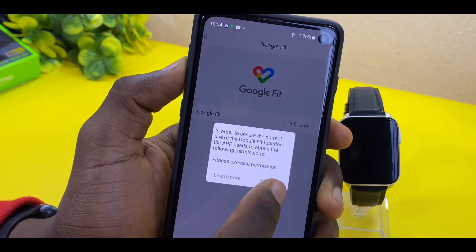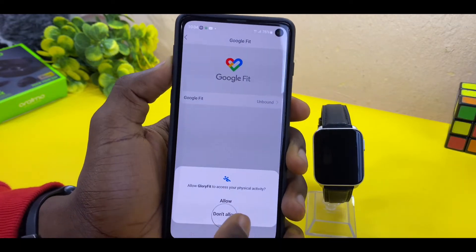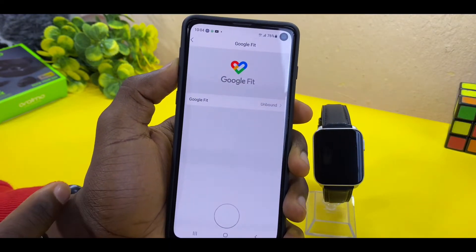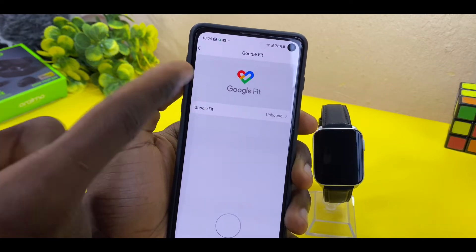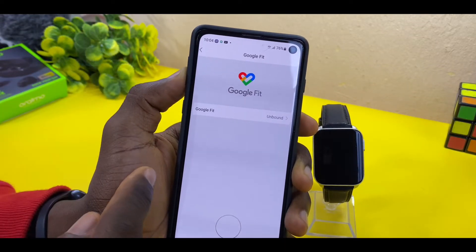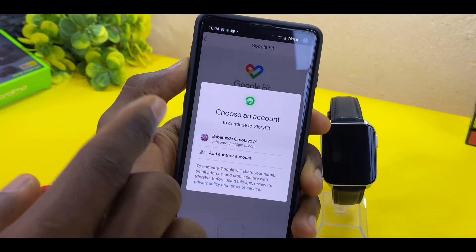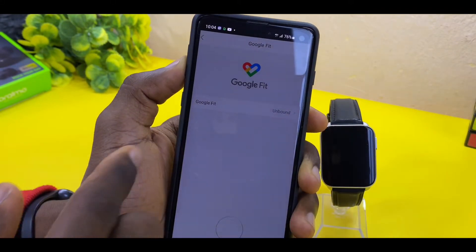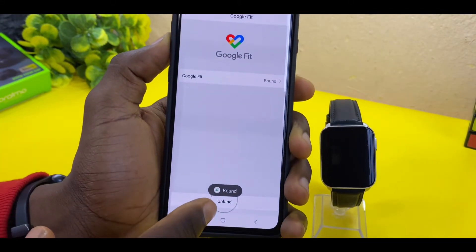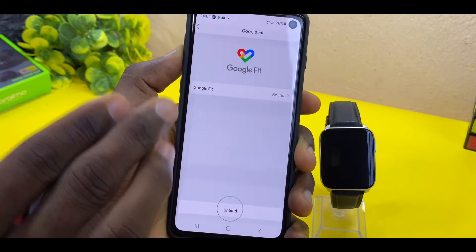Select 'Allow Glory Fit to access your physical activities' and select Allow. Then give Google Fit permission to bind with the Glory Fit app — select this option. It's going to ask you to choose an account to continue to Glory Fit. Select your email account and you can see it says 'Bind' — and it shows 'Unbind' down here, which means it has now been bound.